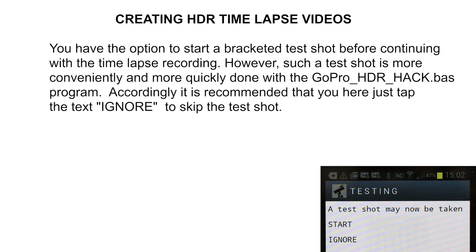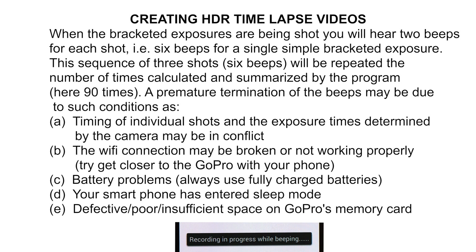It is more practical and simpler to do the test shot with the HDR photo program just demonstrated; therefore it is recommended that you skip the test shot and simply tap 'Ignore.' The message on the screen 'Recording in progress while beeping' tells us that the 20-minute recording is now in progress. If you now hear the 6 beeps from the GoPro repeated at a regular interval, things are going well. You may then set your clock so you can come back in about 20 minutes.